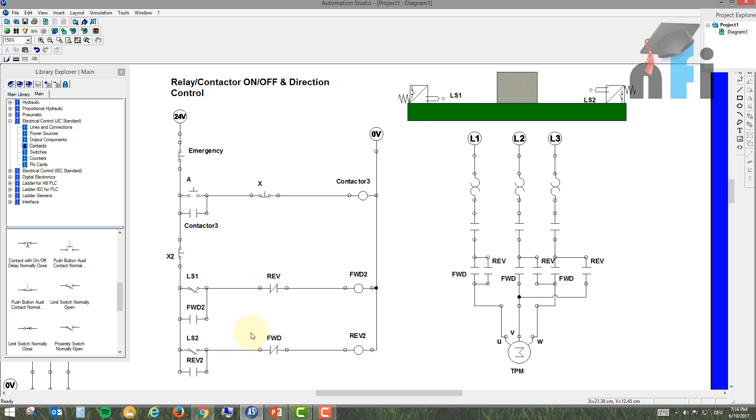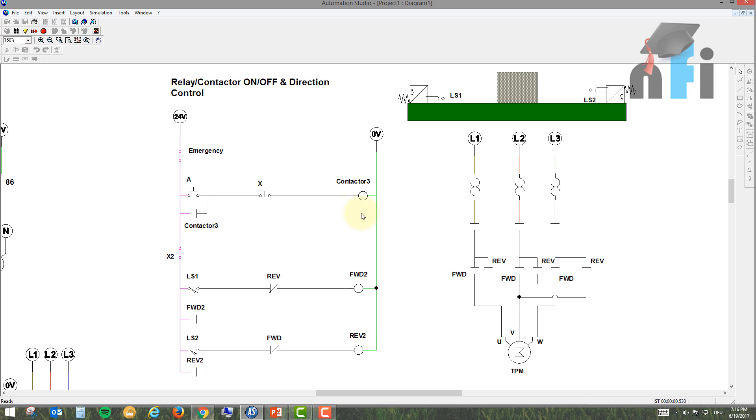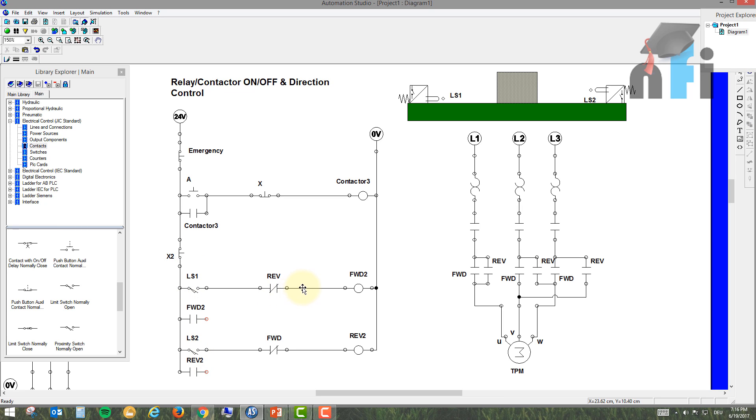Now there is a problem in this circuit. If LS1 latches Forward 2, then LS2 cannot latch Reverse 2 because of the interlock. We need to shift the interlock — move the NC contact from the main series loop to the parallel latching loop. So we remove the interlock from its current position and place it in the parallel loop instead.